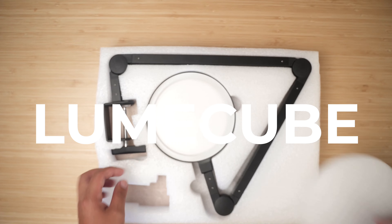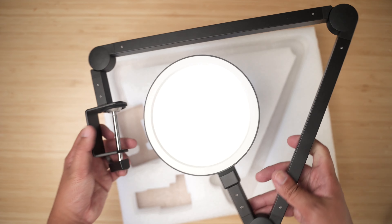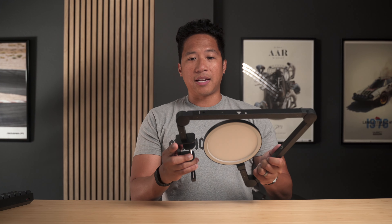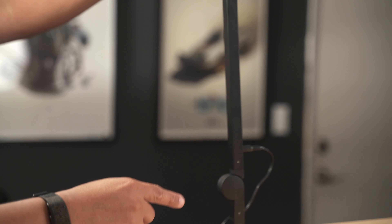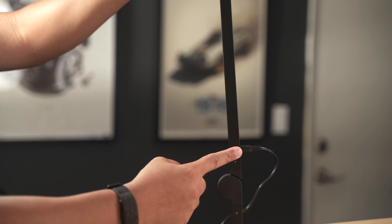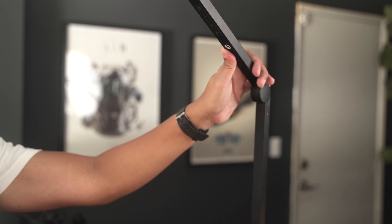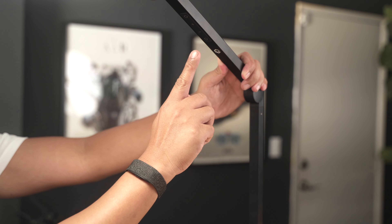Moving on to the next product — this one is by Lume Cube, a very popular brand specializing in lighting. This is called the Edge Light. What I love about this light is that it's a single piece; you don't have to assemble anything. You clamp it down to your desk and plug it in. There is a plug included — it is not USB-C or USB-A powered, just a heads up. It has a built-in diffuser, which softens the light so it's not so harsh on your face.